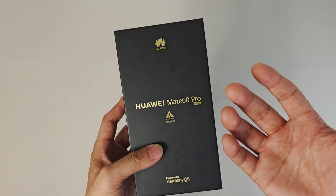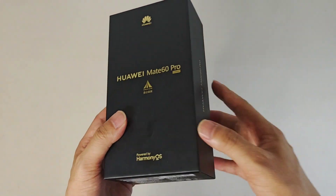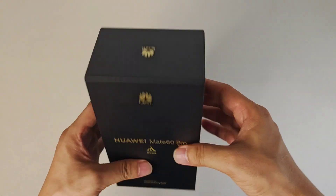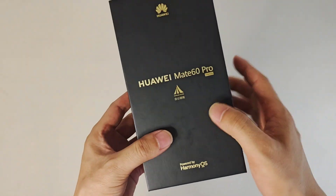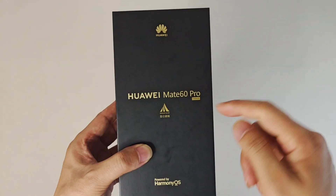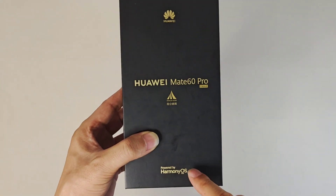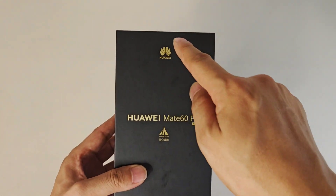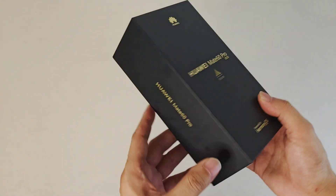Today I'm going to talk about the specifications and design of this device, with a quick talk and unboxing video. From the design of the box, it's very traditional and normal — nothing special. They put the X-Mage camera solution from Huawei, the Kunlun glass developed by Huawei, and also Harmony OS, also developed by Huawei. So the logo, glass, camera, and OS are all from Huawei.